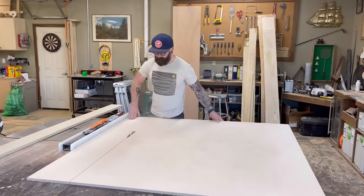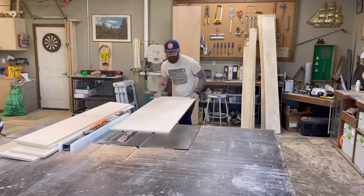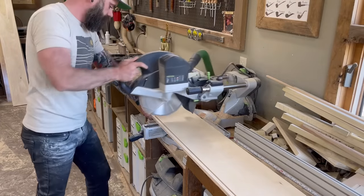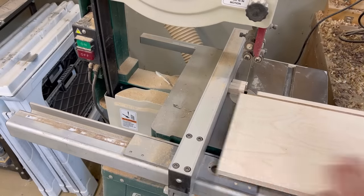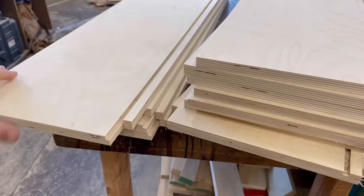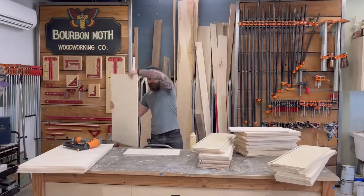Next it was time to make all of my drawer boxes. Because we're using the Blum undermount drawer slides, I'm making my drawer boxes out of 5/8ths Baltic birch. You can use 5/8ths or half inch with the undermount drawer slides — I always use 5/8ths. It's just thicker and I guess I like that in a drawer. After cutting all of my pieces to the correct length and adding a quarter-inch groove at the bottom to hold my panel, I cut out the little section on the back of each drawer box so that the undermount drawer slides can slide through there.